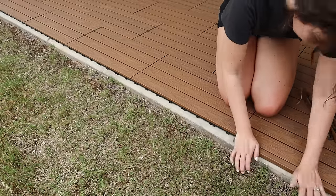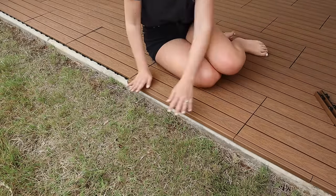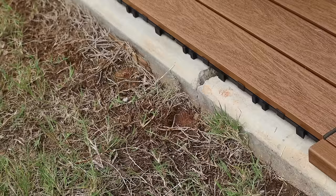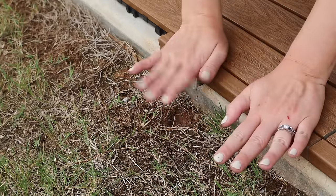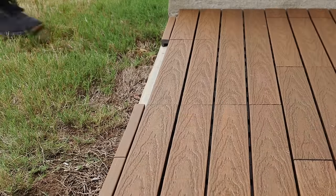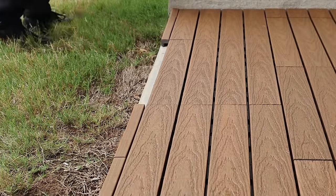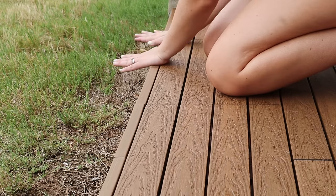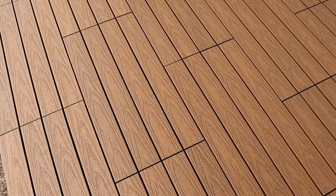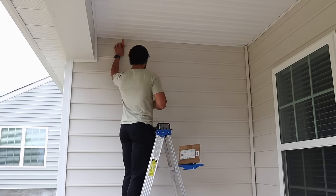The final thing I did was add small edging strips to the end of the deck to give it a more polished, completed look. It's quite subtle, but the edges make the whole thing feel so much more expensive — which you have to love, because these were one of the most affordable decking solutions we looked at. We got all 100 square feet of tile we needed for under $700. It was still an investment, but well worth it.